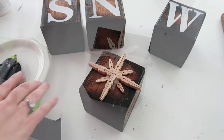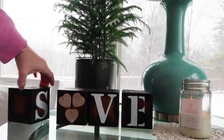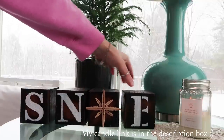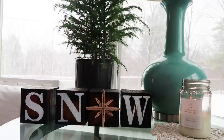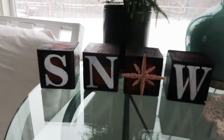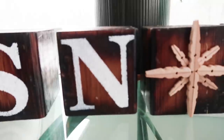Let me know what you guys think of the reversible little sign or blocks, and let me know if you try this project and how you liked using the torch — or like I said, you could use paint or stain. I thought burning the wood like that was really cool. We had done something similar before when we made some shelves for my son's bedroom.